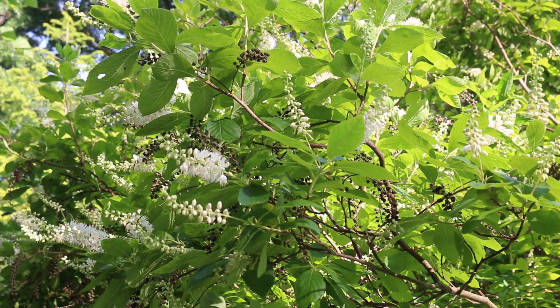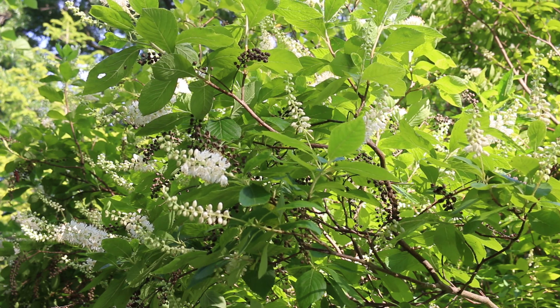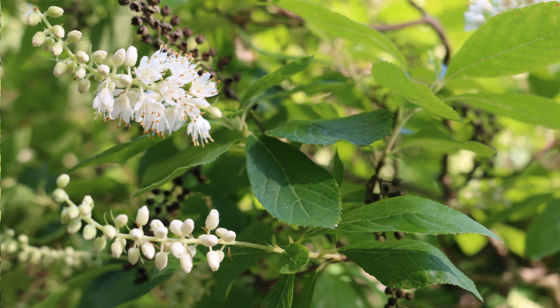Hardy from zones four to nine. Likes moist, rich, well-drained soil. Here's a landscape tip: tremendously pest and trouble free. Excellent for summer flowering and fragrance in the garden.